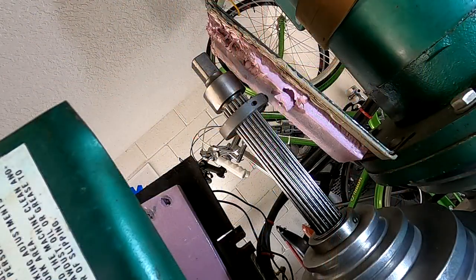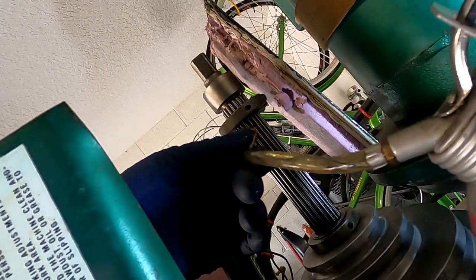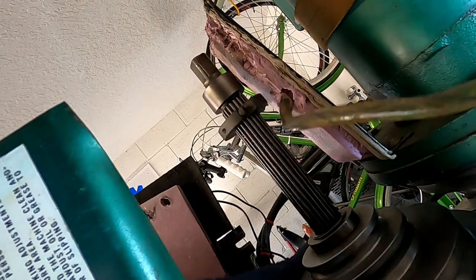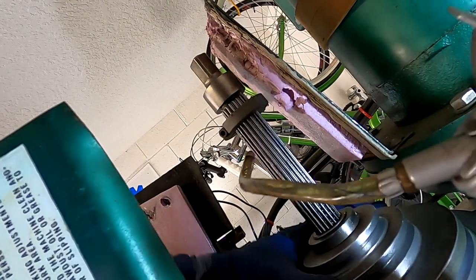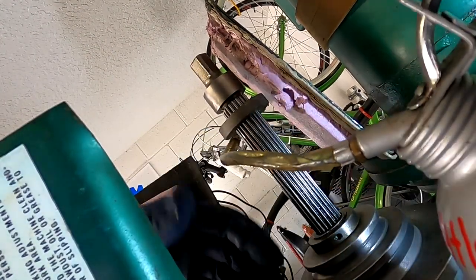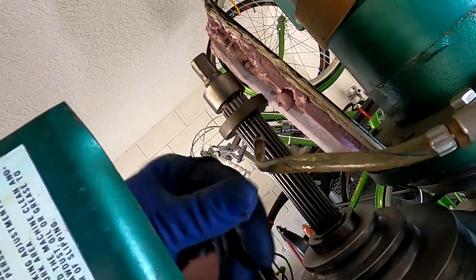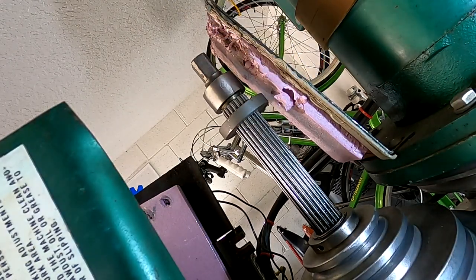We have one last place to lubricate, and that's this right here. I'm going to just gently put a little bit of oil around the top of the splines here and let that film out and go down on its own. I don't want to try to force it down between those splines, because then I'm just going to end up with a mess around the pulley. I'll just work that on there, and then we'll wait a little while and move the splines up and down — and that should be that.